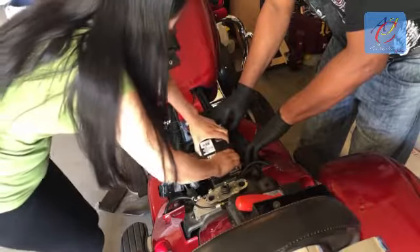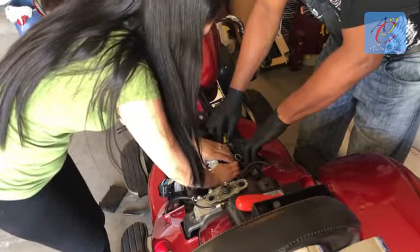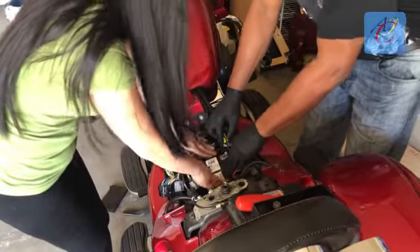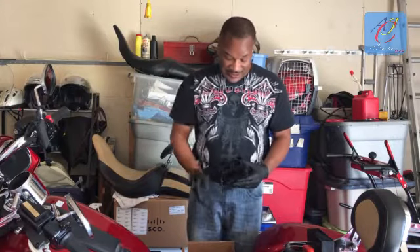Line it up with the bracket — it's sliding in, just push it down. Awesome job, you got it into its bracket. My wife put the battery in; as you can see, it's in there.